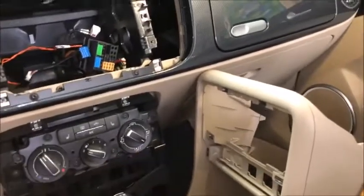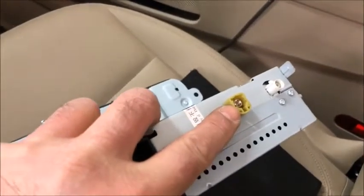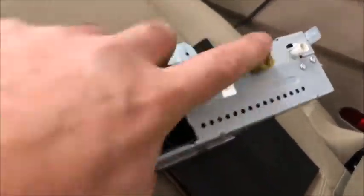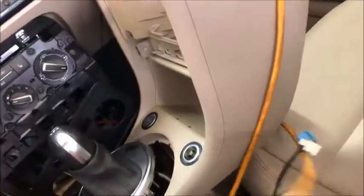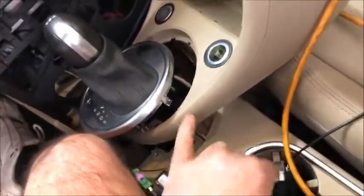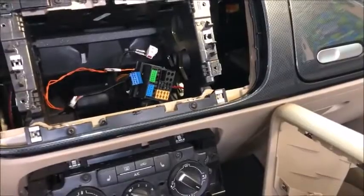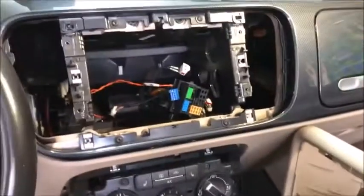My head unit came upgraded with a green plug in the back — that's an upgrade they do before shipping it out to you. That allows you to bring that connector to the front through a USB, giving you an external USB plus auxiliary jack. Let me grab it and show you.